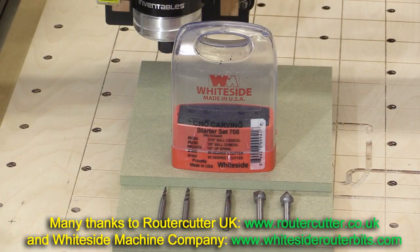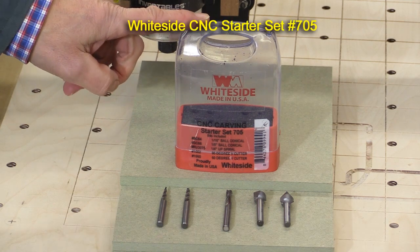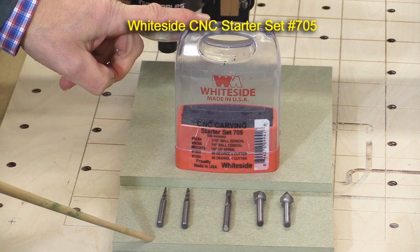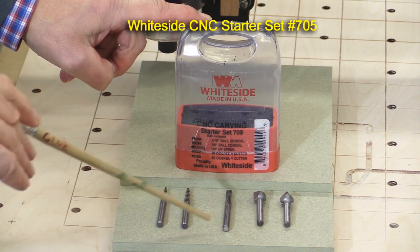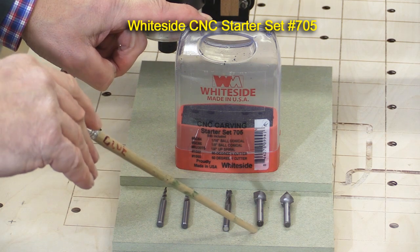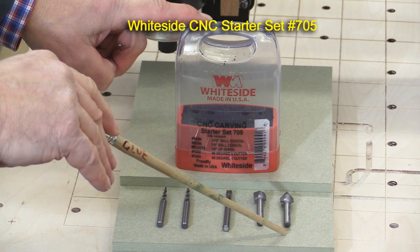I've got two sets to show you. The first is the CNC starter set, number 705, and that consists of five cutters: a 1/16th of an inch ball conical, a 1/8th of an inch ball conical, a 1/4 inch spiral upcut, a 90-degree V cutter, and a 60-degree V cutter.